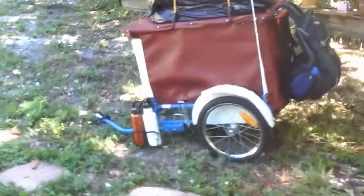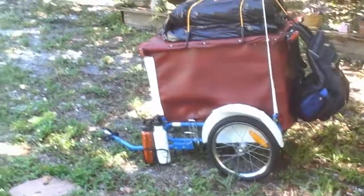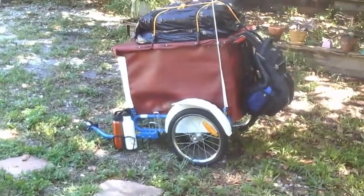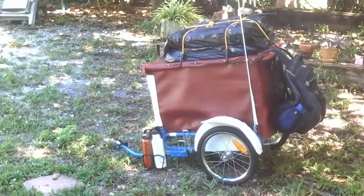Once I get the bike done — I'm doing a couple of changes to the bike, or at least experiments, see if they work or not. Anyway, this is how the dog is getting cross-country. Alright, later guys.